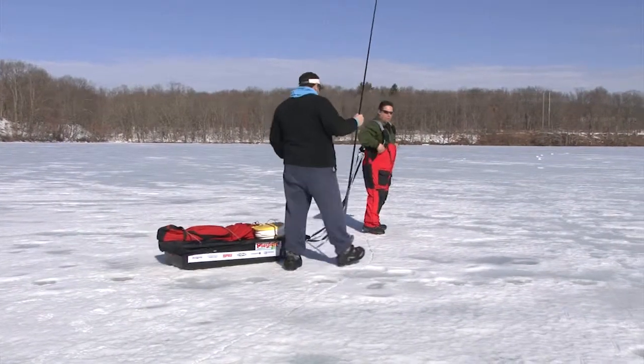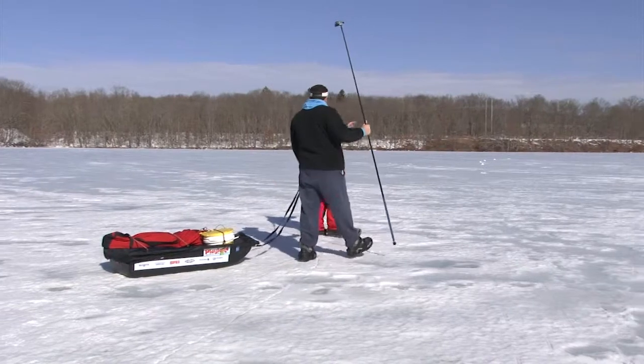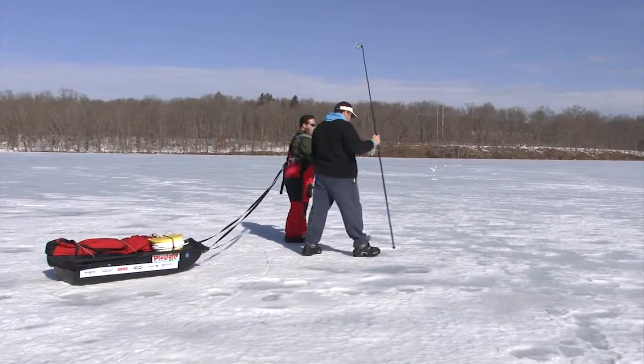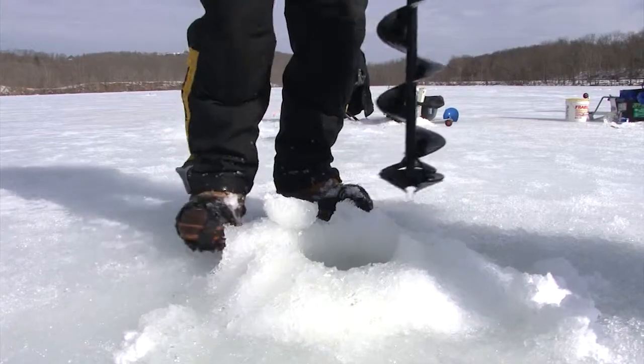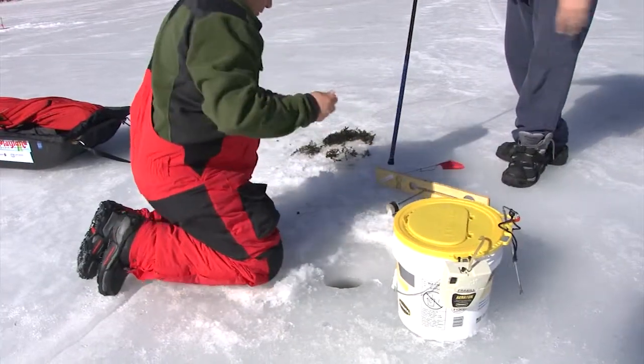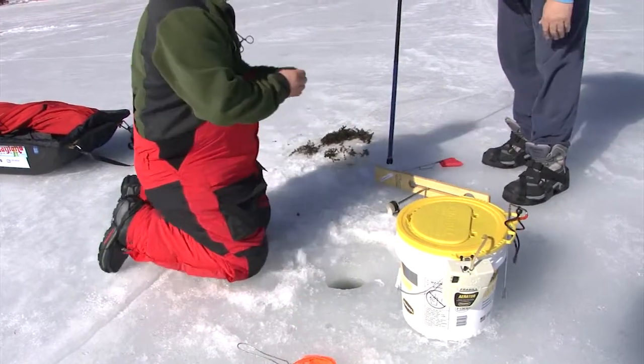Those cracks are just the ice shifting with the current. When the sun hits the ice it's going to flex, swell, crack, and make noises as the afternoon goes on.